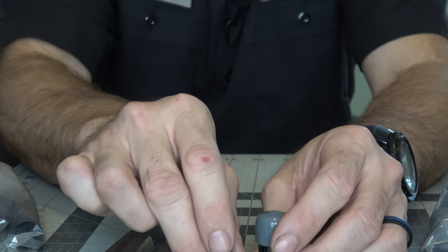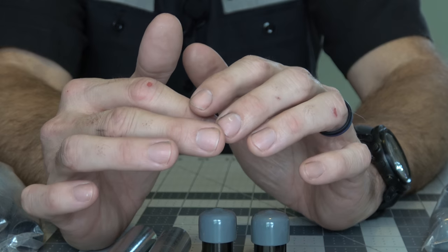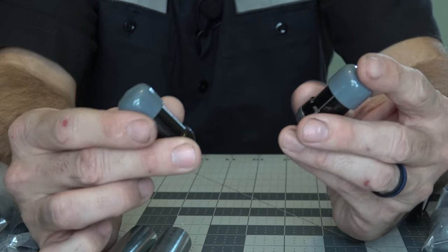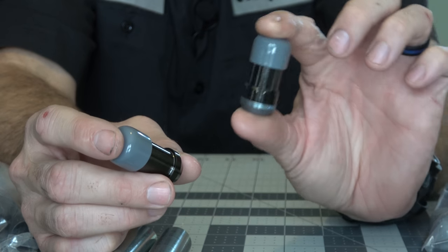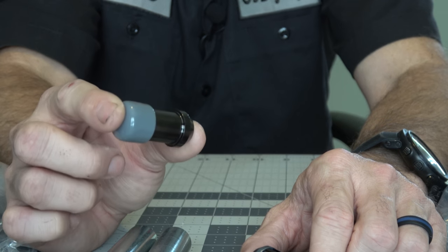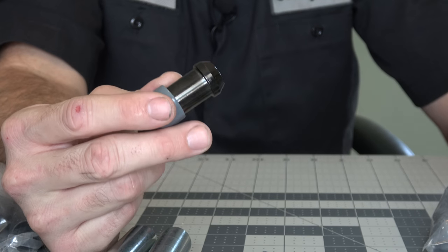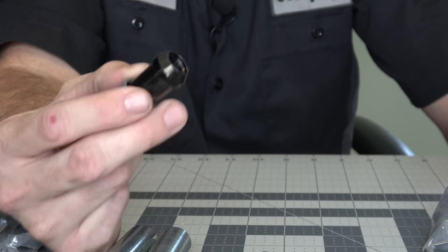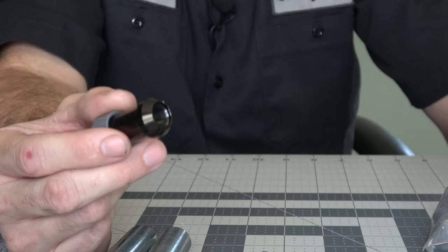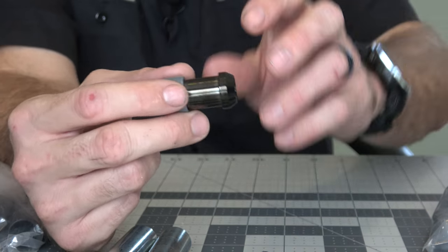That is the McGard lug nut installation kit - again with the spline drives, which are low profile, and the locking lugs, one per tire. The recommendation is that the wheel lock is the last nut that you tighten and the first one that you remove. That's a recommendation from McGard, so take it for what it's worth.